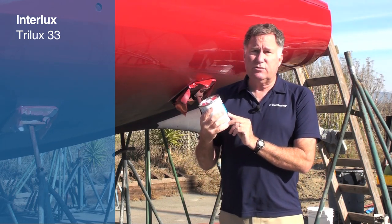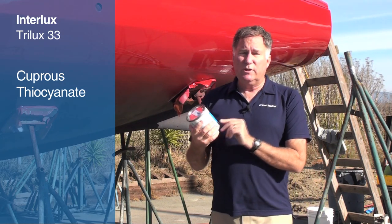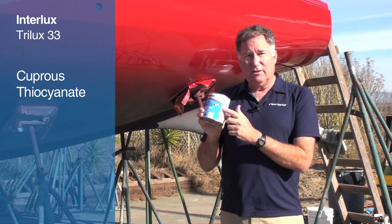The biocide in Trilux 33 is cuprithiocyanate, which is what allows it to be used on aluminum hulls — that, plus BioLux.